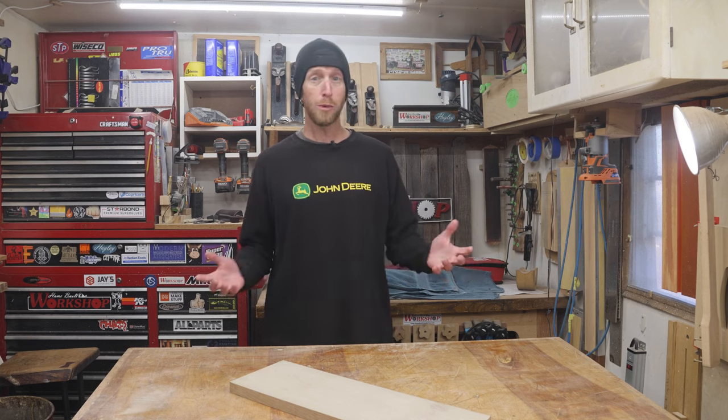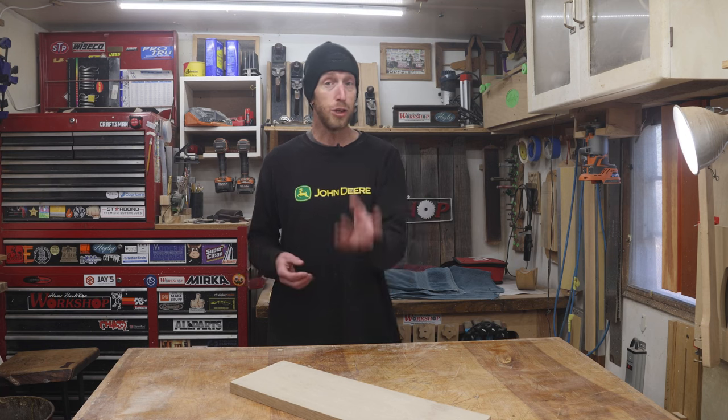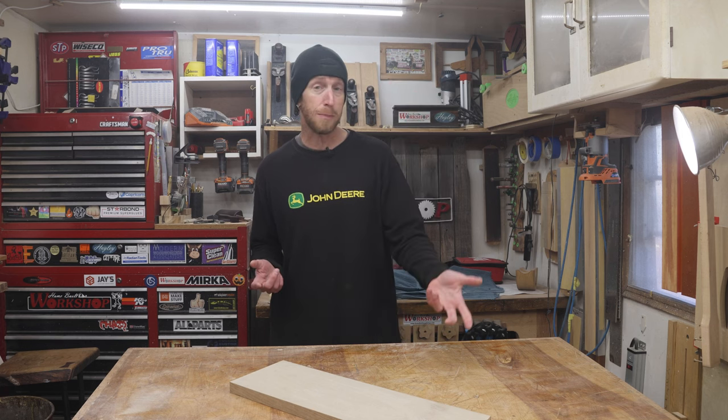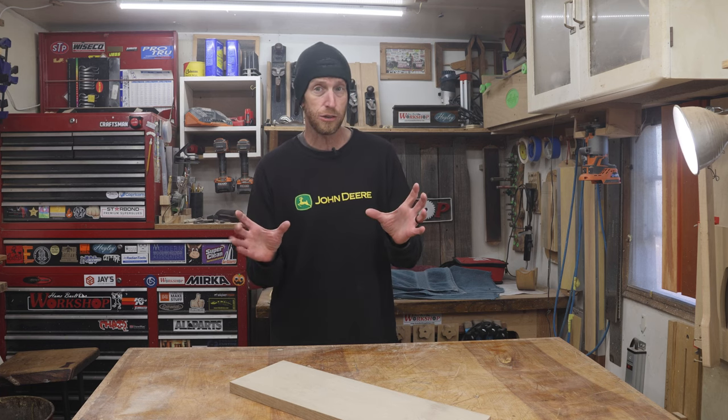Welcome to this episode of HomeBuilt Workshop. I hope all of you are doing awesome. I need your help with today's project. It is the week before Christmas, and I've got to make a Christmas gift for my daughter. School's on Christmas break here, so she's home with me, and I've got to be sneaky with my time to get this done. She recently got a new felt cowboy hat, and you can't just flop it down anywhere — you've got to be cautious about how you store them so they maintain their shape. So I want to make her a hat stand to safely store her hat when it's not in use.